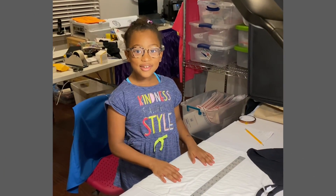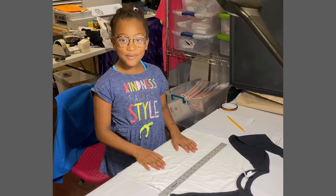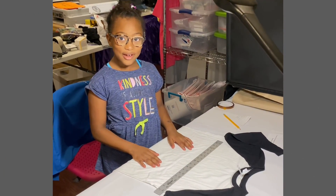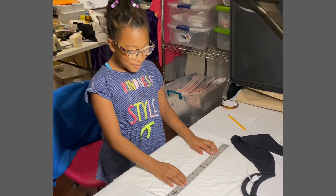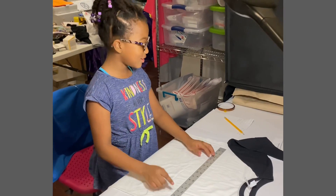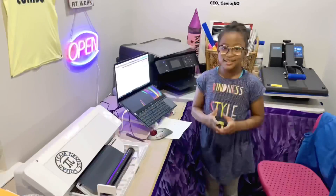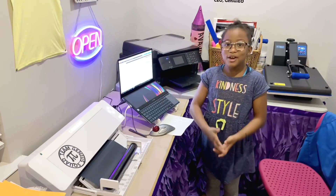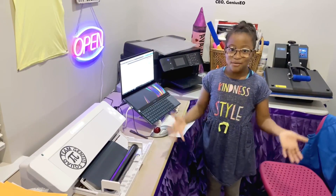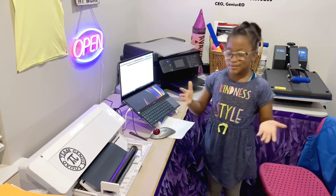Hi fellow geniuses! I'm working on a design for my friends and I'm measuring how long the words should be. I want the words to be 15 inches. I put in the measurements, and this is my first time doing multiple designs without my cutting mat. Wish me luck!